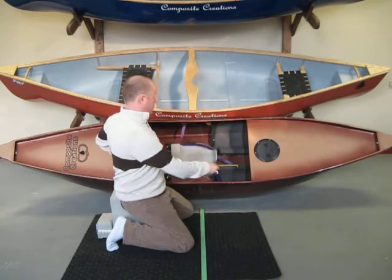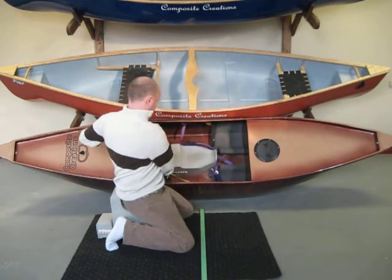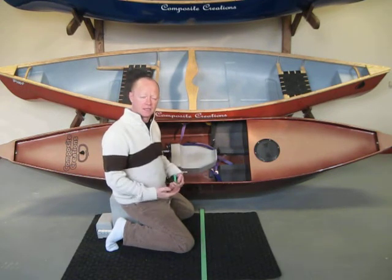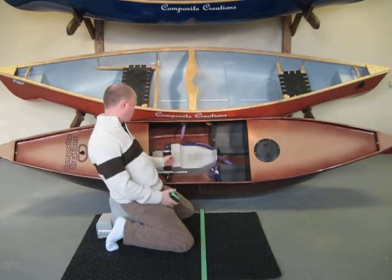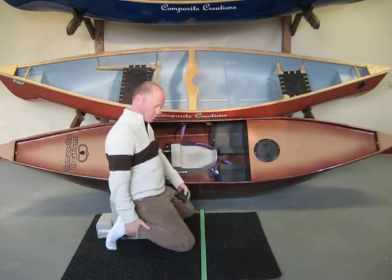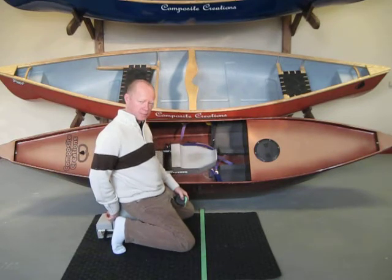This paddler today, when they ordered their boat, they are a little bit longer in those legs, so they measured in at 31 inches. They have a longer leg and also a larger placement in the saddle, so they have more room to move those foot pegs further back.